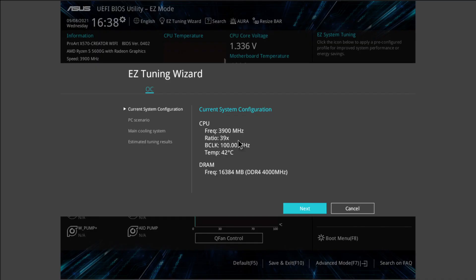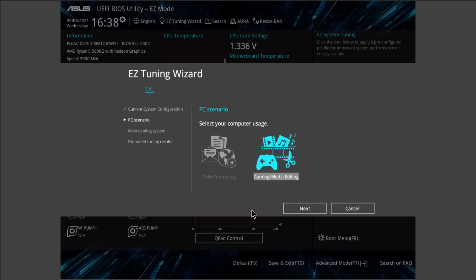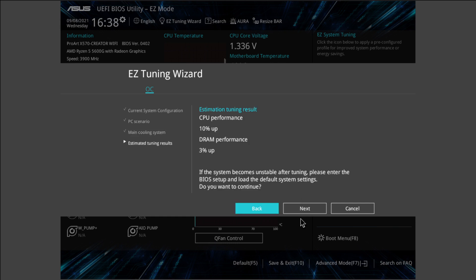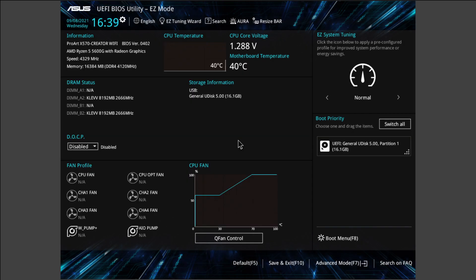BIOS overall cukup friendly dan mudah buat diatur. Kalian juga bisa lakuin OC RAM atau CPU dengan mudah lewat fitur Easy Tuning Wizard, tanpa perlu proses ribet. Setidaknya, ini bakal membantu user yang belum terlalu paham tentang overclocking.